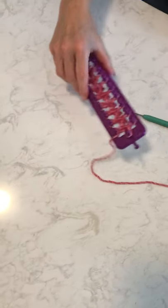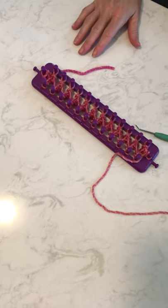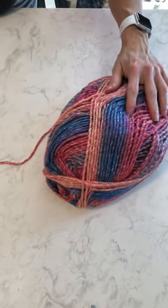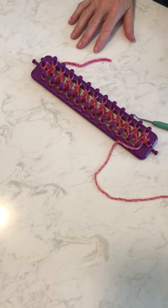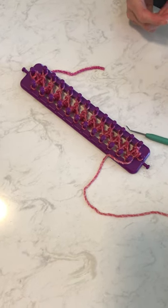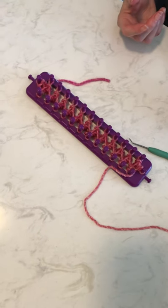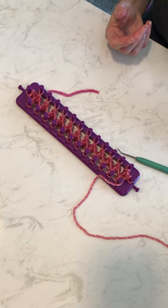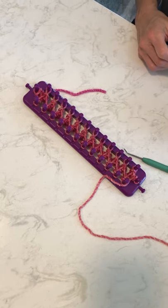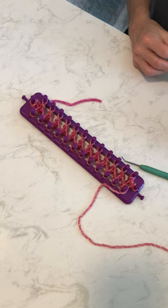This stitch will make a scarf that looks really chunky, but this particular yarn today is a weight five Premier — I'm making an afghan in it right now. It's loose enough that it'll be really nice and soft and won't be too heavy. You don't want to use anything more than a weight five, because then it'll get so stiff that when you connect the ends of the scarf together it won't lay right.